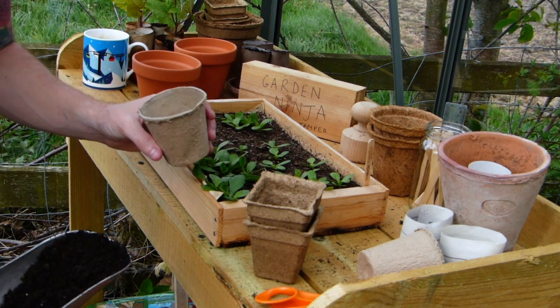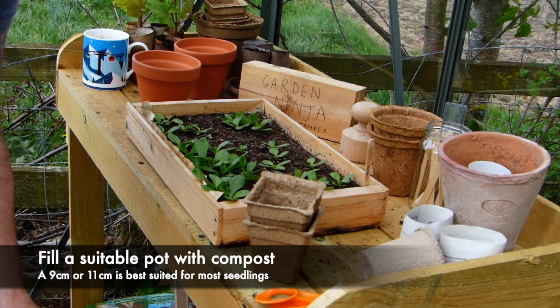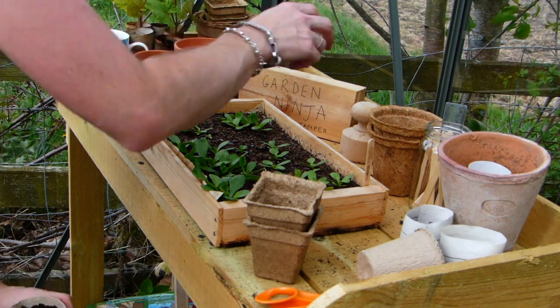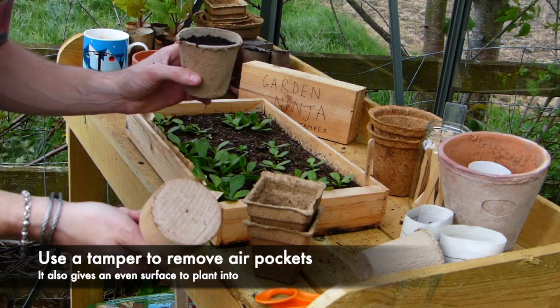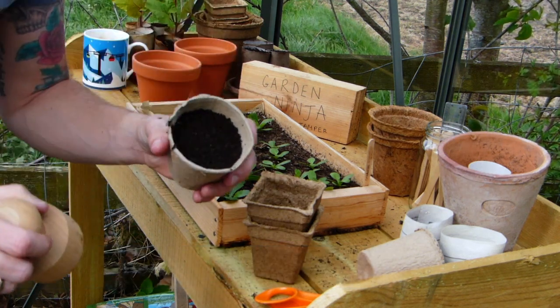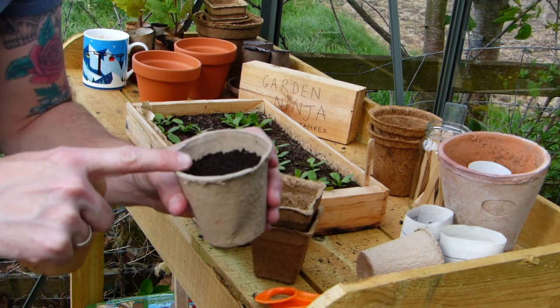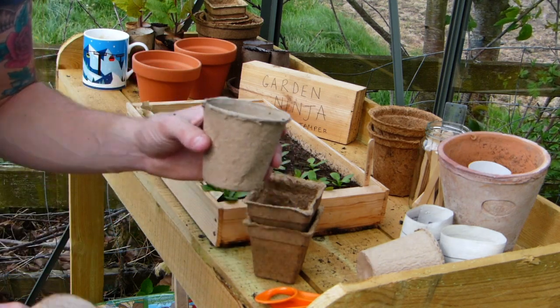First things first, you're going to need to fill your new pot with some compost — I'm just using a general purpose compost here. If you've got a tamper, you can give it a bit of a tamp; that just removes some of the air pockets so you're going for a nice consistent surface. Don't fill it to the very top, because when you water it's going to spill out and it's a mess.